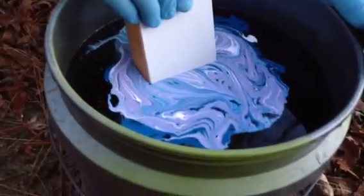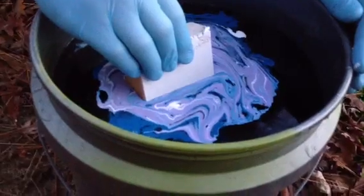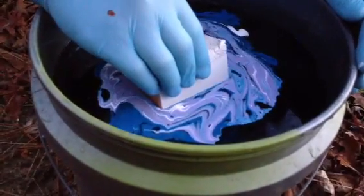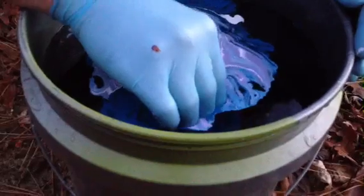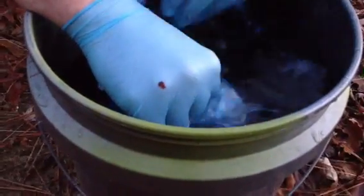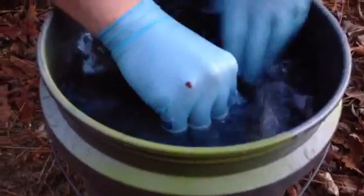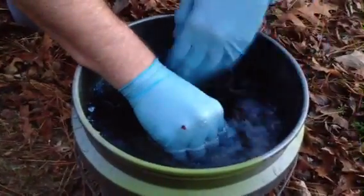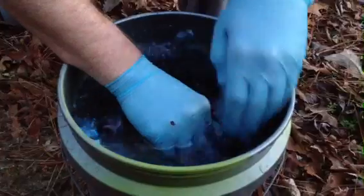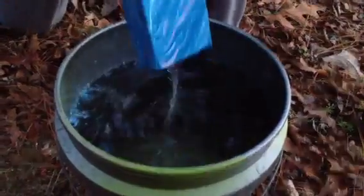It helps if you have a steady hand — maybe don't drink for 2 or 3 days. Alright, it's all the way down in there. What I'm going to do is just try to swim it away, get it to the edge, and the paint will kind of skin up. I just want to make sure that's not happening right above where I'm going to pull it out.